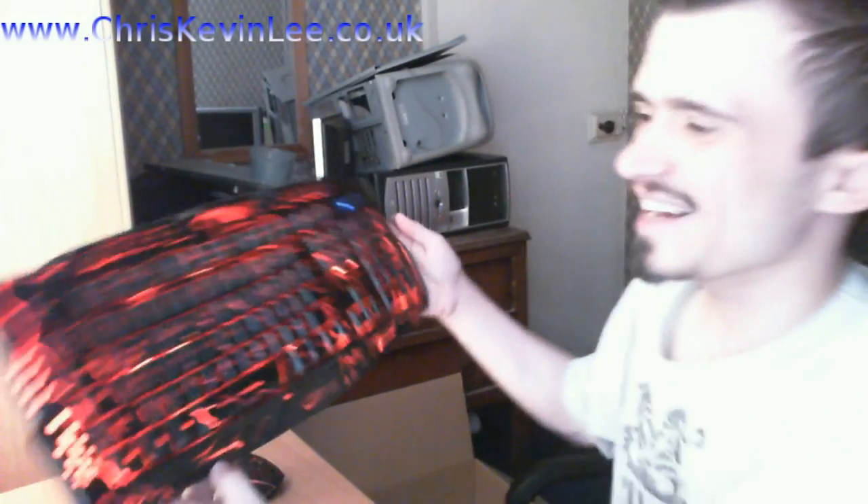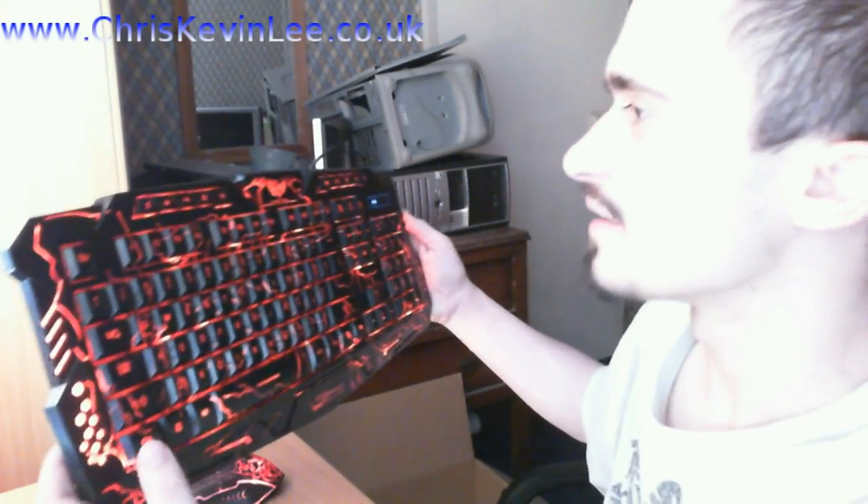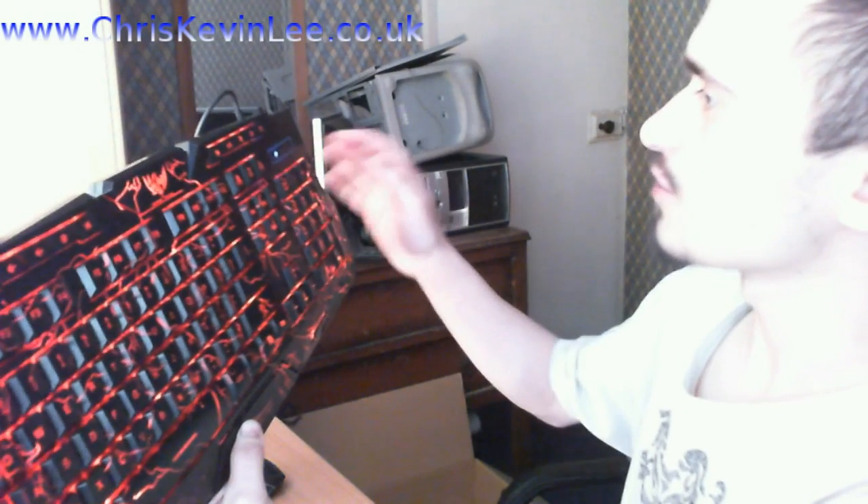Oh my god — check that out guys, just check that out! That is amazing. Now, does this change color? Okay, so how do I change the color on this then?